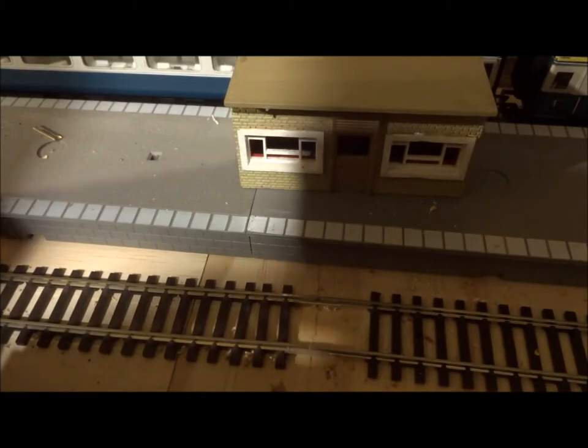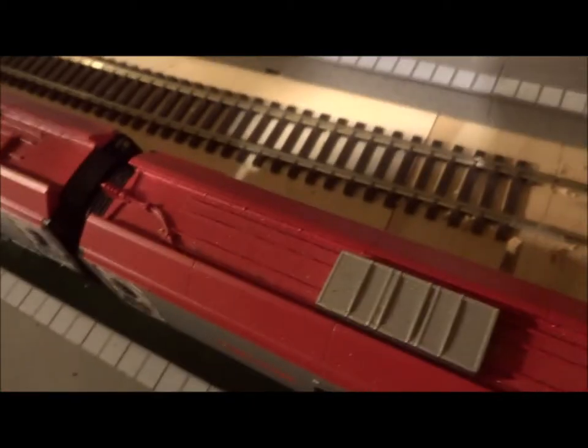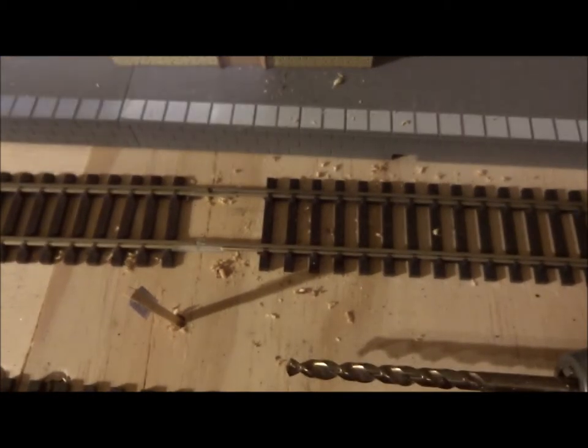That's done — got the isolating fish plate in. Now we're going to have to drill the hole, but first we've got to move another train on the platform next to it. The next thing I'm going to do is drill the hole for the wires.